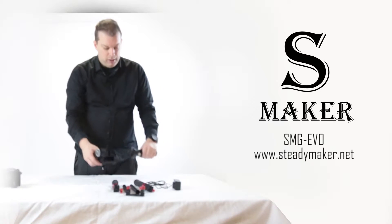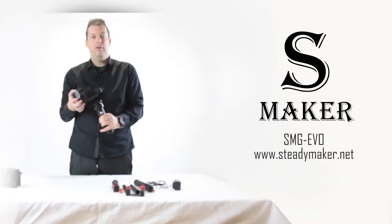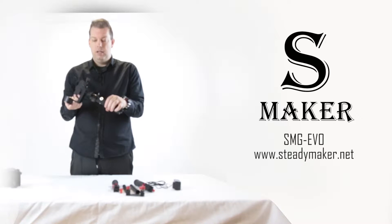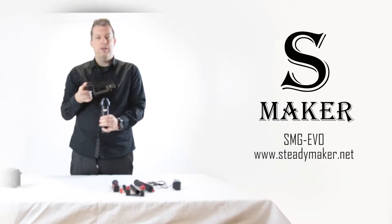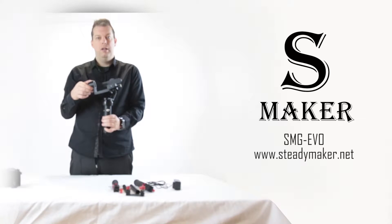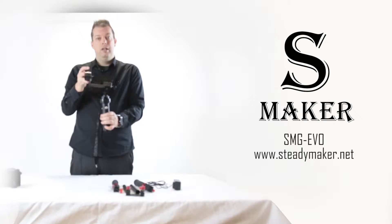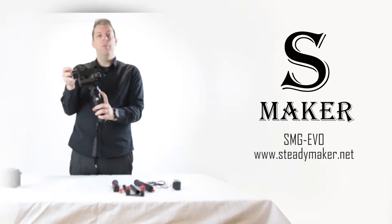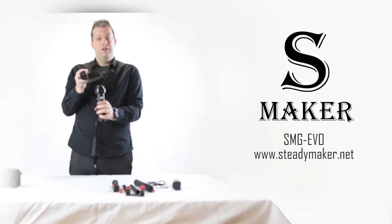The main component is the three-axis stabilizer. The battery is in the handle and you have three motors for stabilization. You have your pitch motor which controls the up and down axis, your roll motor at the back which controls the rolling of the camera, and your motor at the base which controls the left and right action.